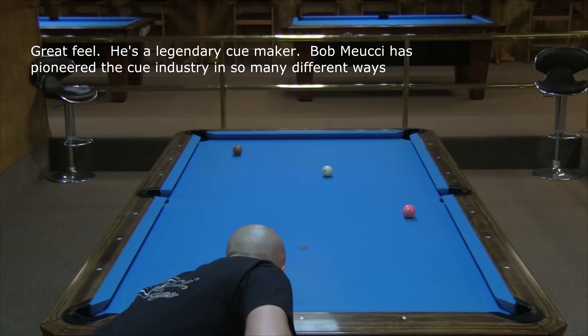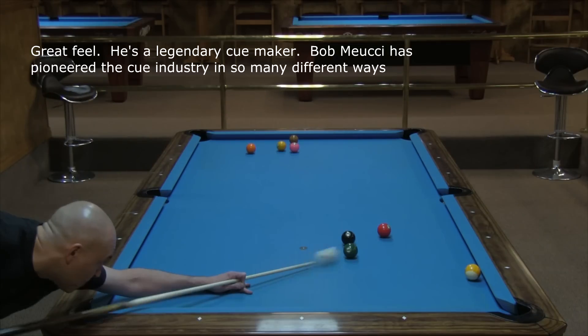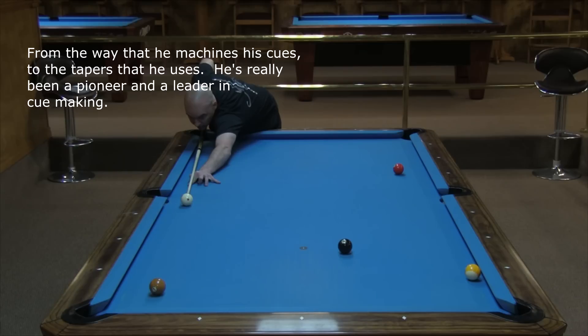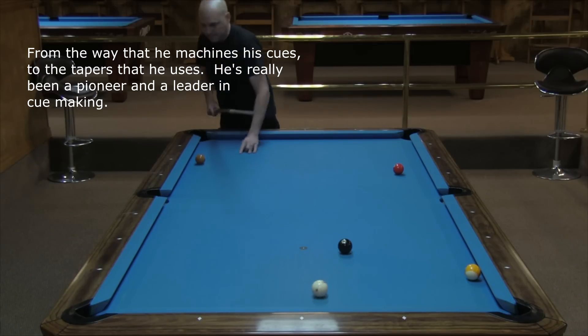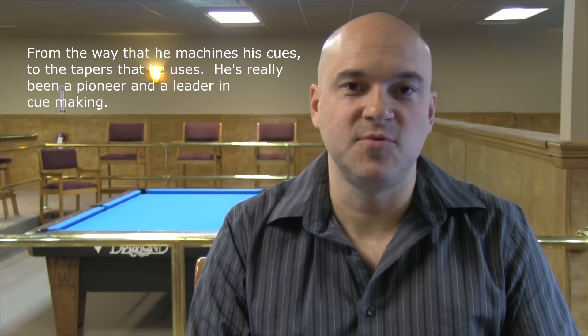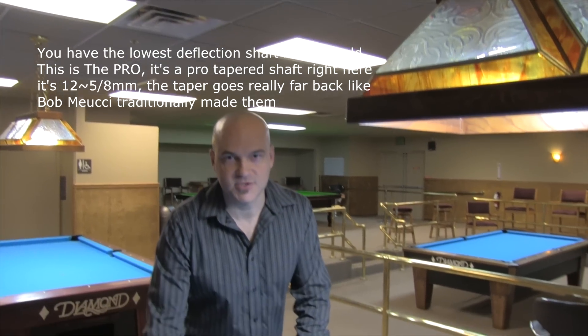Great feel. He's a legendary cue maker. Bob Meucci has pioneered the cue industry in so many different ways, from the way that he machines his cues to the tapers that he uses. He's really been a pioneer and a leader in cue making. You have the lowest deflection shaft in the world.